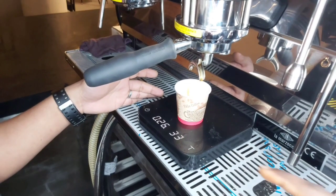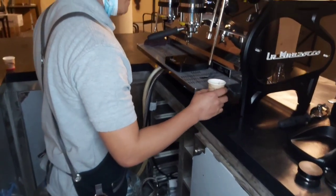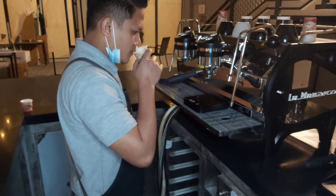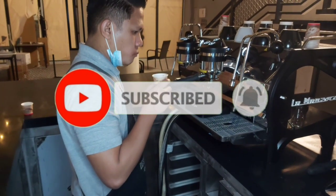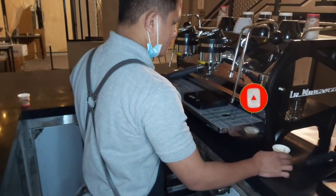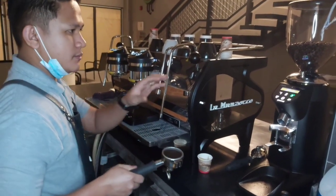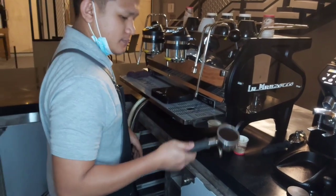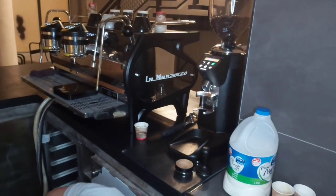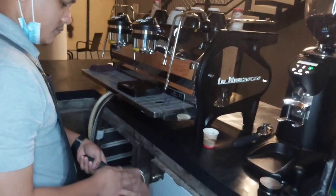The yield of the 15 grams is basically 33, like you've seen. So with his first espresso, like we see, he's going to test it. Basically, he's going to make adjustments on his grinder based on the taste that he has had from the espresso.